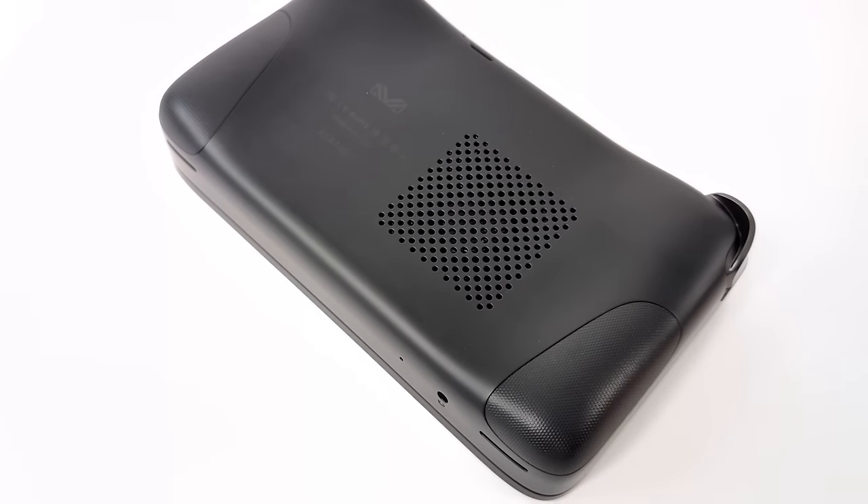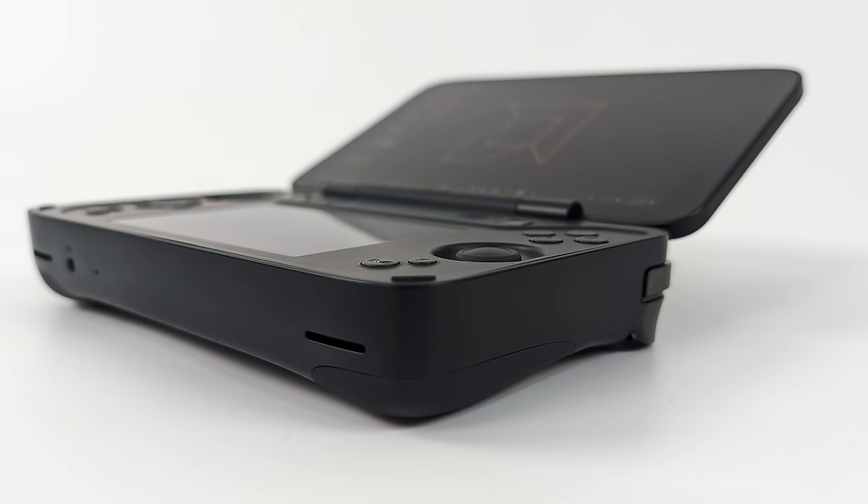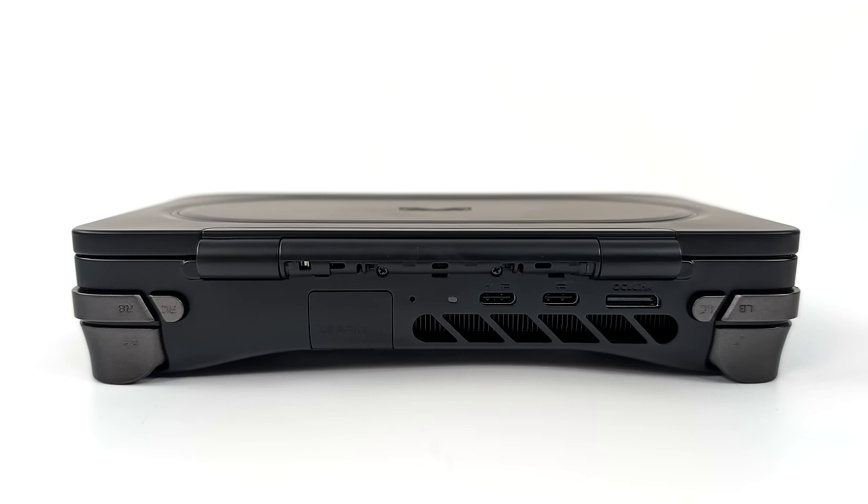If you happen to only own a Thunderbolt eGPU, not to worry because this does have full function USB 4. You can connect a Thunderbolt 3 or Thunderbolt 4 eGPU to this device also. Taking a look around the Flip DS up front, you might notice we do have dual stereo speakers and a 3.5mm audio jack. It does look like quite a thick boy, but it's actually really comfortable to hang on to. Those buttons need to be flush so that screen can close — I think they came up with a really nice design. Moving around back, you can see we do have a micro SD card slot for easily upgrading the storage, two USB-C ports — one of these is USB 4, the other is USB-C 3.2 — plus we've got that Oculink port.